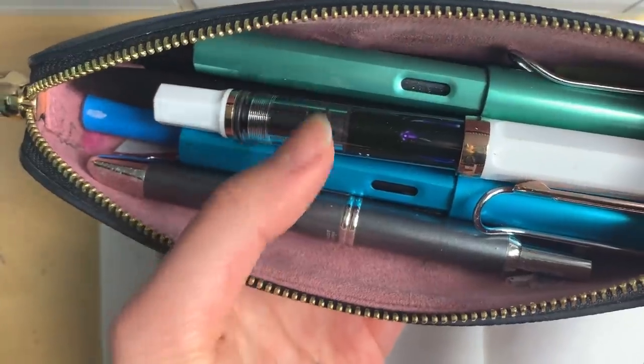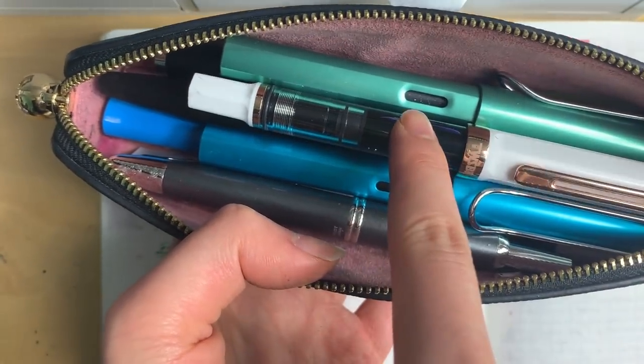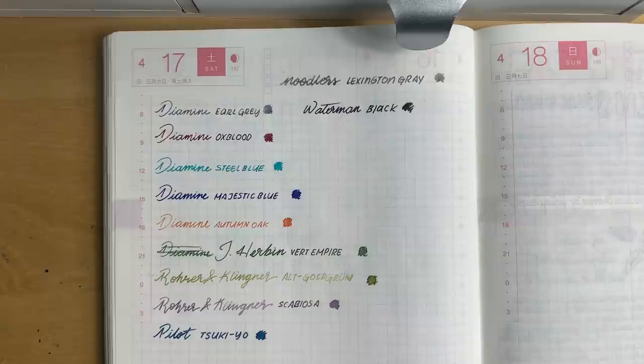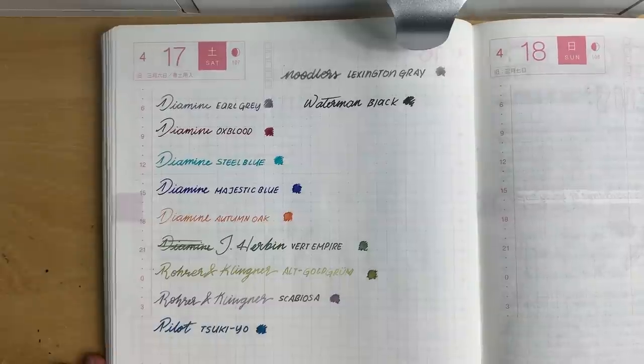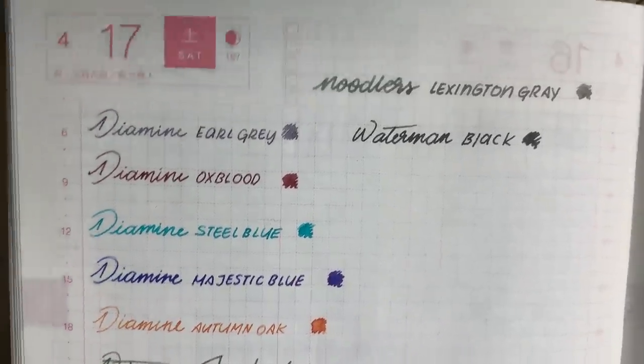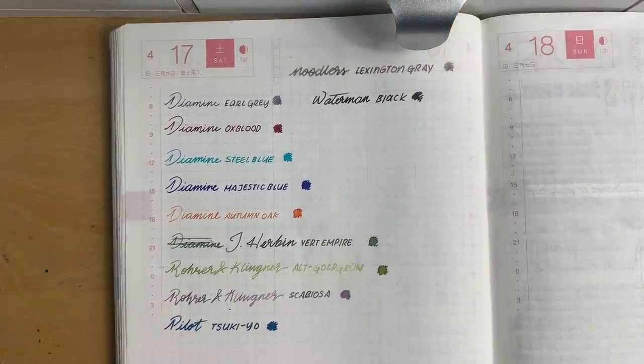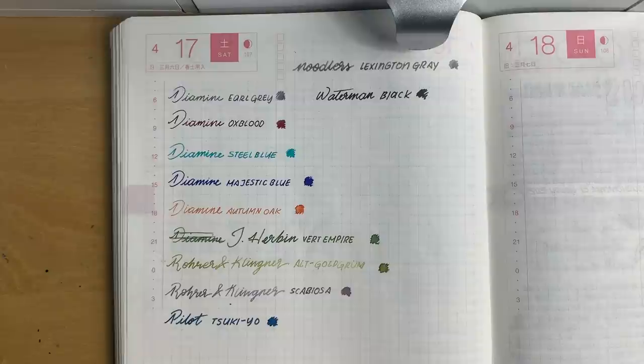I could actually show you all of my ink collections because I inked up my pens before I came back, but I think I'm going to wait and show you the beautiful bottles as well. So for now, this is part one of my ink collection. It was kind of a messy video but hopefully there is an ink that catches your eye. I will see you guys next week for another video!